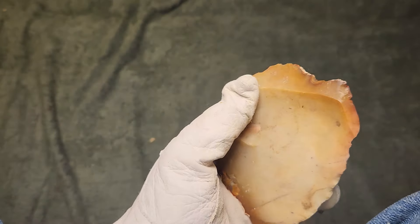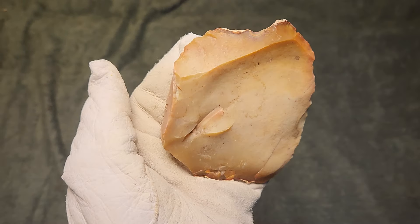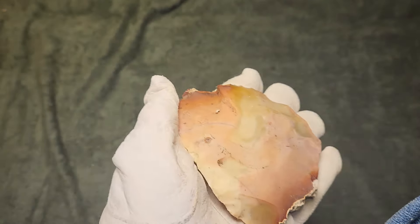Do we have time for another video today? I think we do, and I've got lots of heat-treated petrified coral that I need to knap.